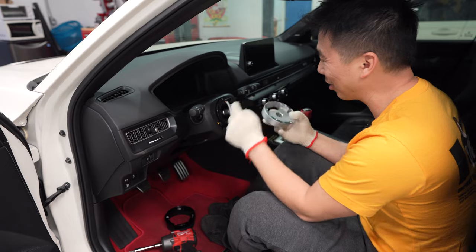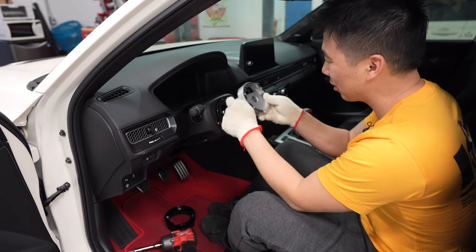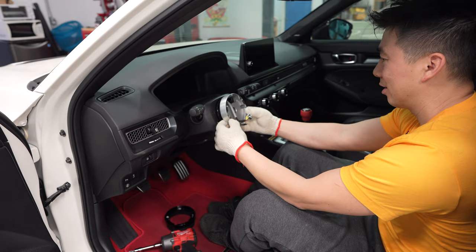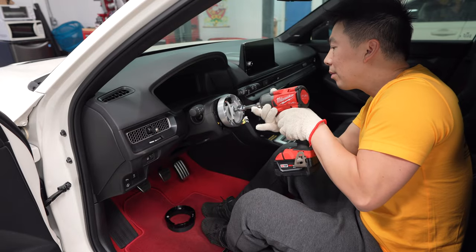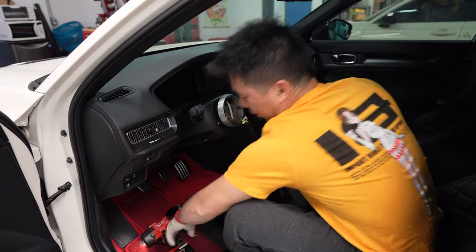First up, we're going to connect the hub to the spline — obviously face this down and this has to go up so it fits through the clock spring. Just eyeball it as best you can, then we're going to go ahead and put the bolt back in and torque it down to 36 foot-pounds.